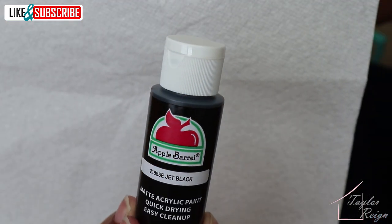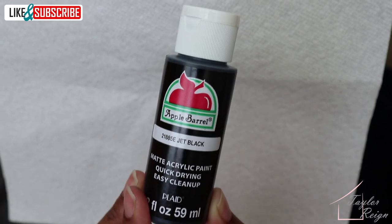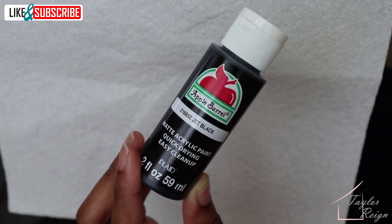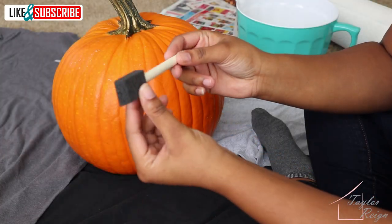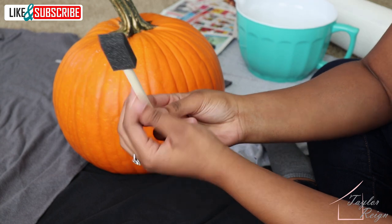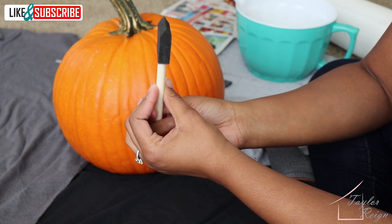Next, I'm using Apple Barrel Paint in Jet Black. It costs about 50 cents at Walmart. It is non-toxic and washable. This painting sponge was perfect because it helped me to get just the right amount of paint on his foot and we didn't get too messy.